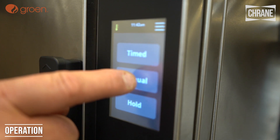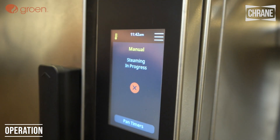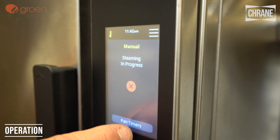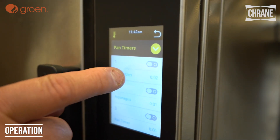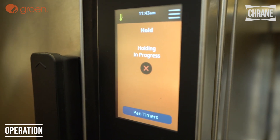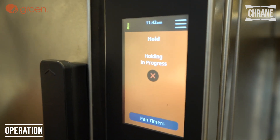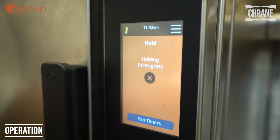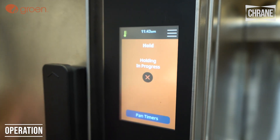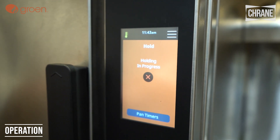We also have manual mode, which means it's running all the time whether there's something in there or not. We also have pan timers available in that mode too. We also have a hold mode — when the unit goes into hold mode, it will actually hold like a holding cabinet, between 145 and 165 degrees. Whatever you have in there will hold, and you can hold for up to four hours.